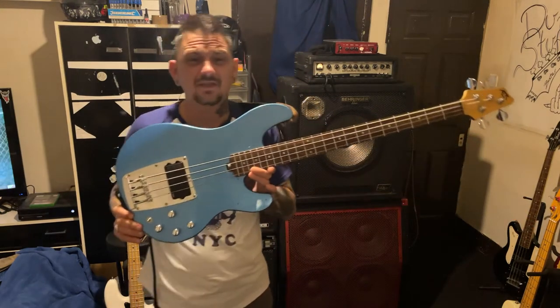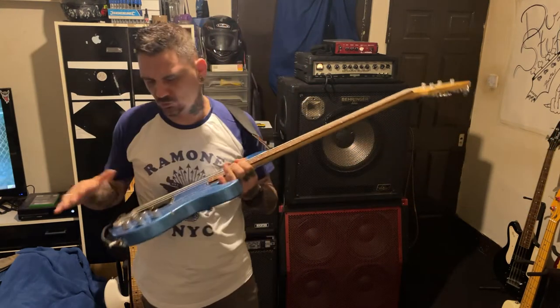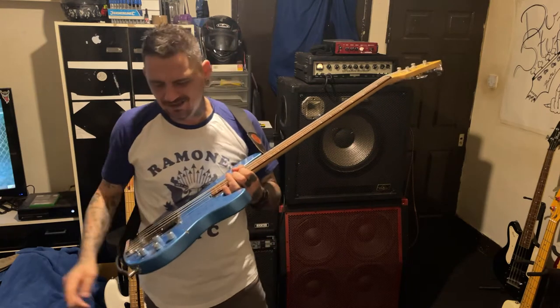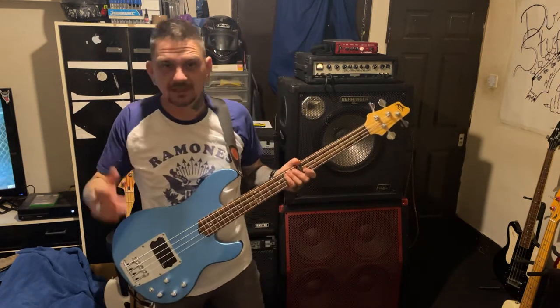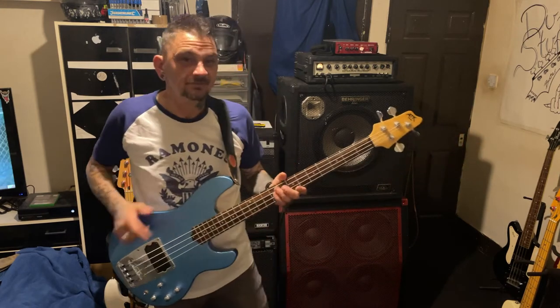That's it with the scratch plate off - I think it looks pretty cool without it. The only bit of damage it's got is a nick here on the body, but apart from that it's quite nice. And this is my first through-body strung guitar - I've never had a guitar that's been strung through before, so this is the first one.